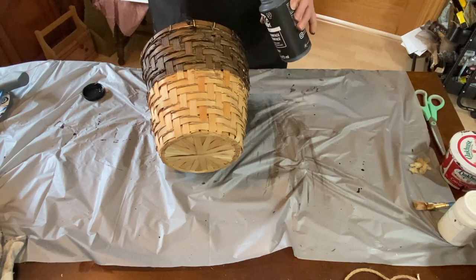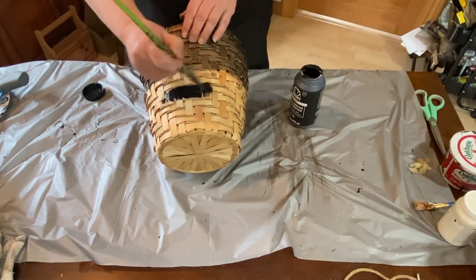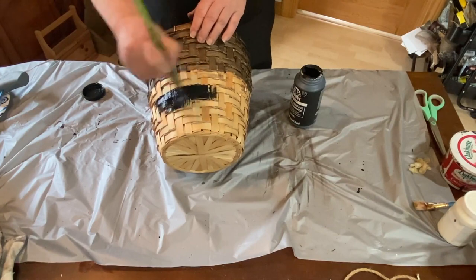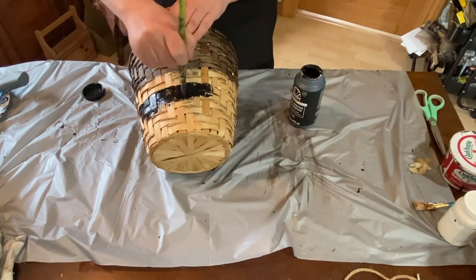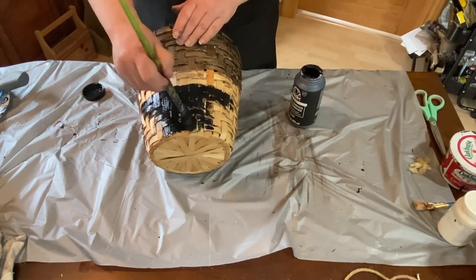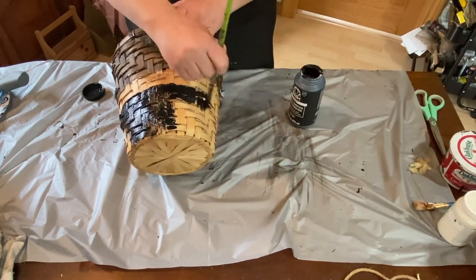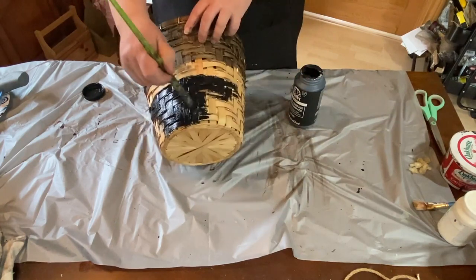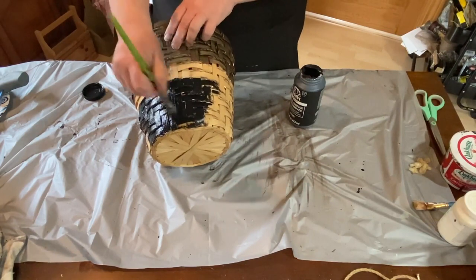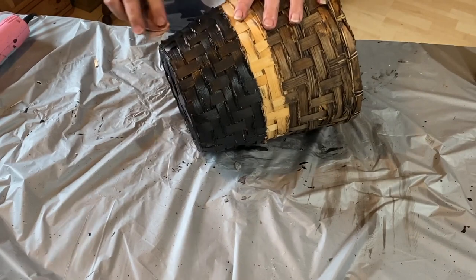Now I'm going to use some folk art black acrylic paint and go on the bottom third of the basket, leaving a strip in the middle unpainted. I'm going to be putting jute rope around the middle of it, so I thought it would stick better and save a little bit of paint. That's what I decided to do.